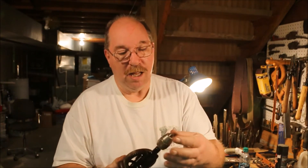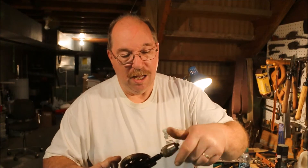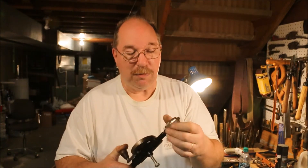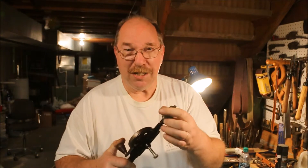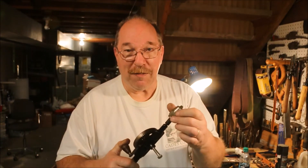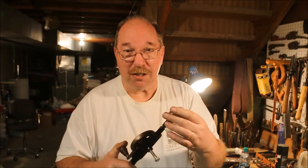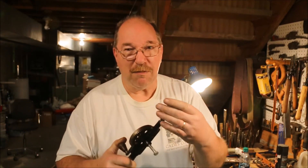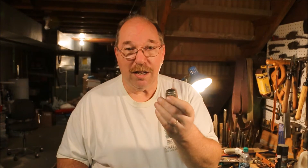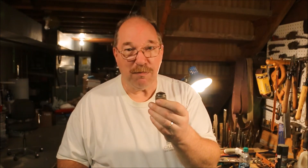This chuck is in fine shape. I don't think it really needs to be disassembled, but I need to show you how to disassemble the chuck. We've talked before about having a pin spanner to disassemble the chuck and I've never felt the need to make one. Well, this one I can't get a part without a pin spanner, and rather than improvise I'm just going to go ahead and make one.